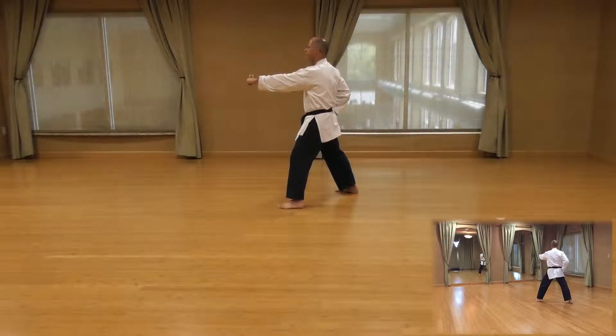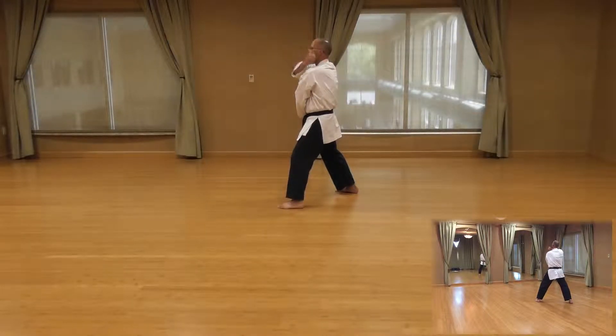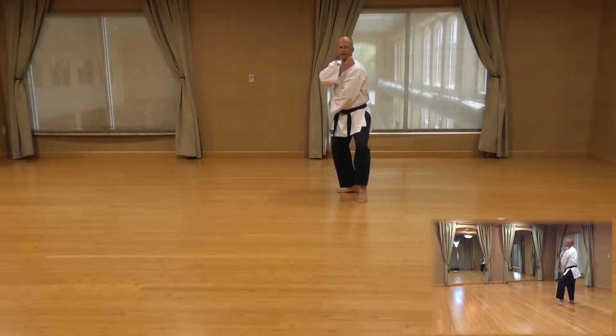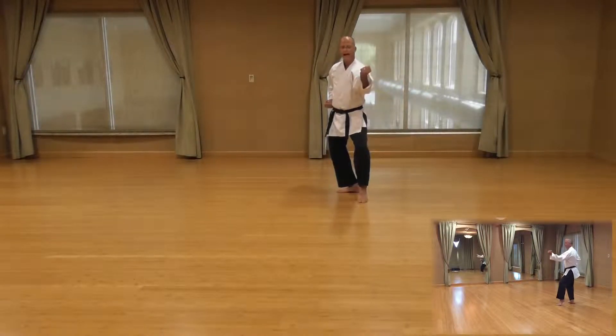Next movement is a quarter turn to the left, cat stance outside block. So again, left hand comes down to the right side of the hip, right hand comes up to the left shoulder. Weight is going to shift to your back leg, pick up the left foot, place it into a cat stance, outside block.